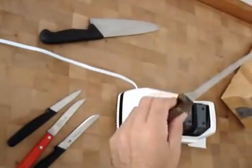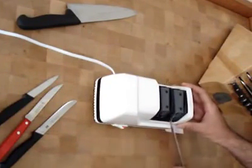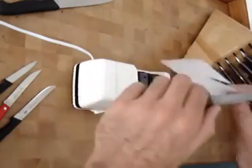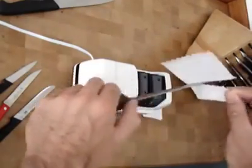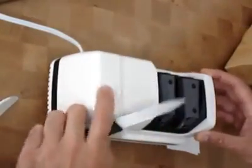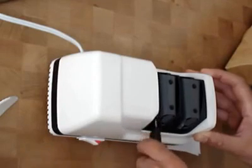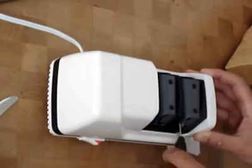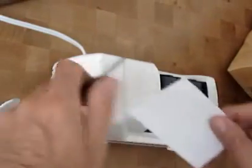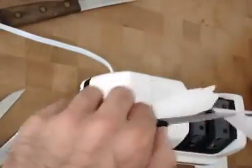Next we are using a very old boning knife. And we are going to sharpen a paring knife. Very sharp.